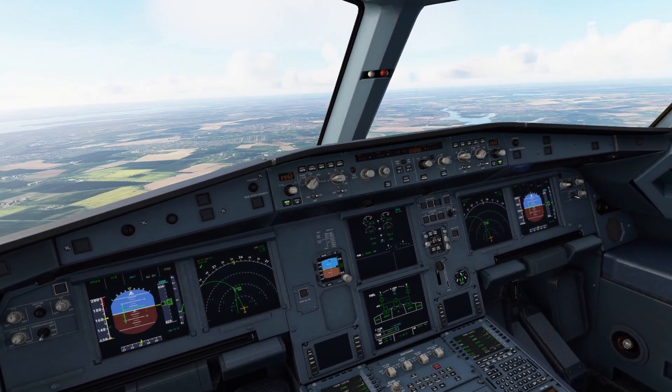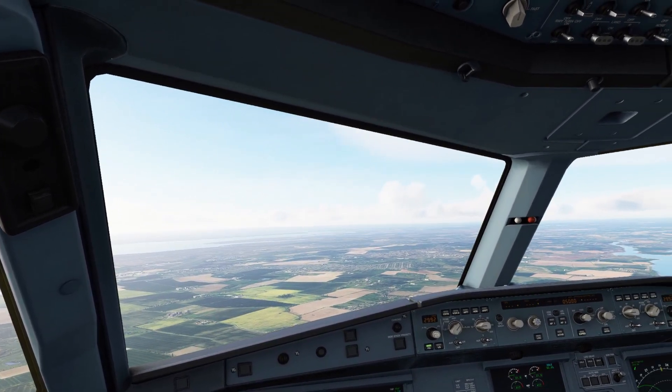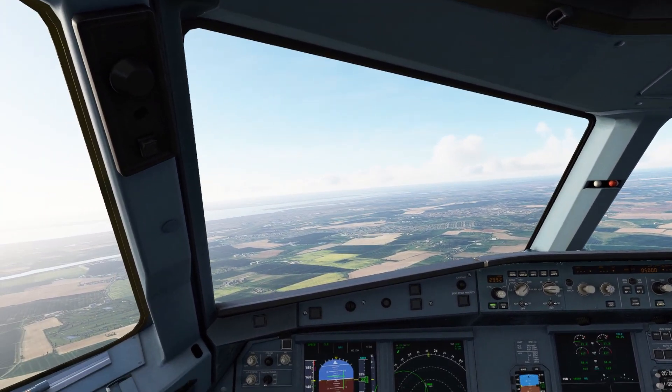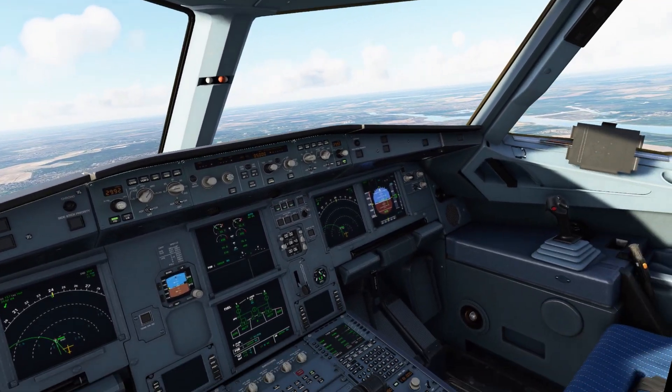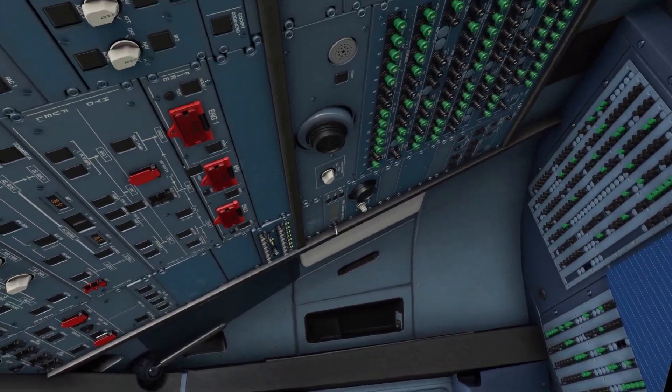Once I had achieved what I felt was an acceptable level of performance, I then jumped into the Airbus 320. I'm not a big airliner guy, but I do like to have the medium hauls from time to time. And it was important that my settings were suitable for airliners as well. The only thing I haven't tested is at high altitude.